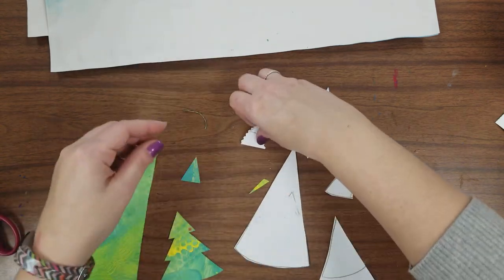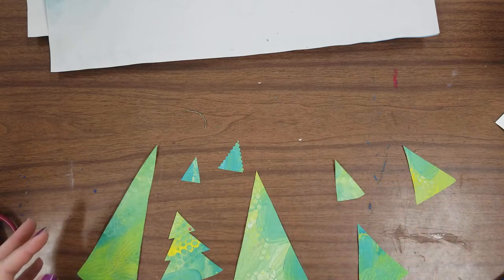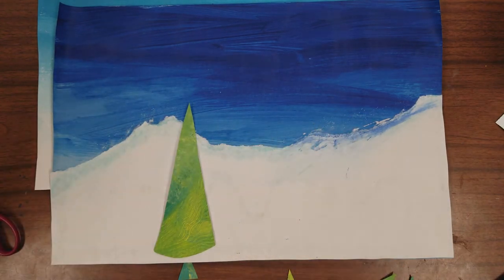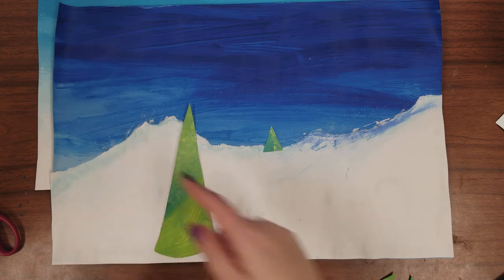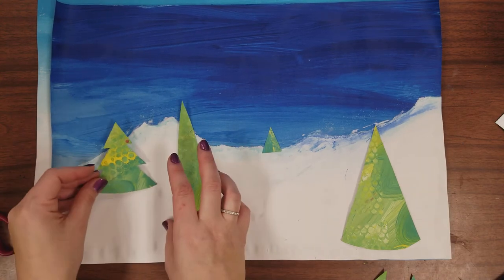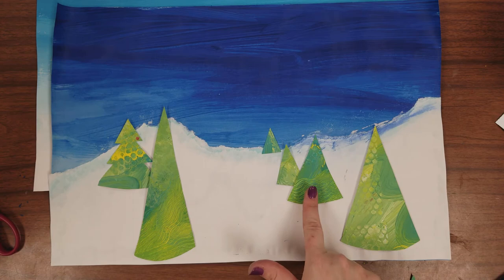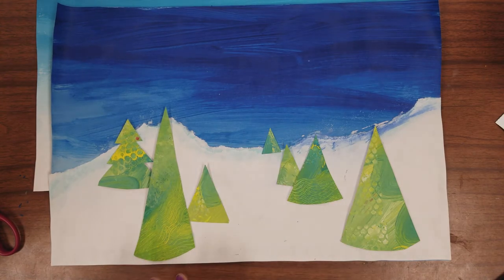This is the fun part about painting your own paper — you create such cool, interesting things. Pull your picture down and the trick to placing the trees is: bigger trees go down towards the bottom of the paper because they are closer to us, and smaller trees go higher towards the horizon line because they are further away. You can also overlap trees — if one tree is in the middle, cover part of it with a bigger tree in front. The bigger, lower, overlapping tree appears closer to us.